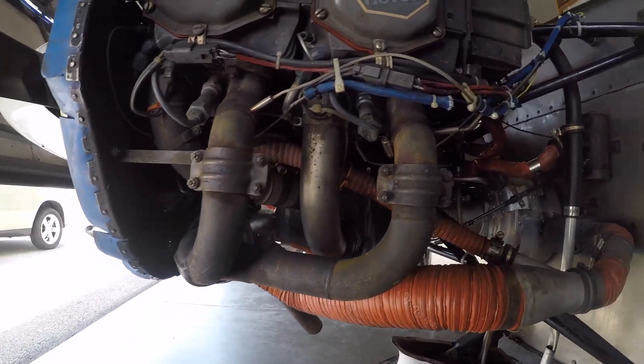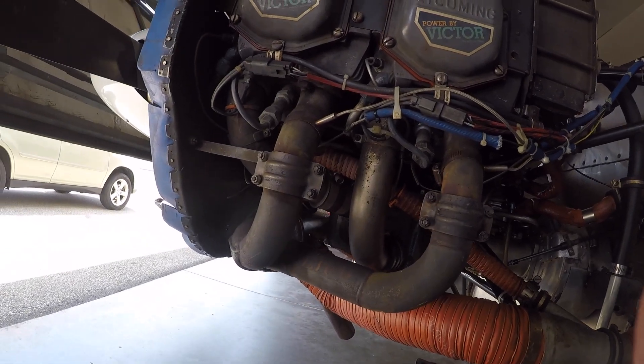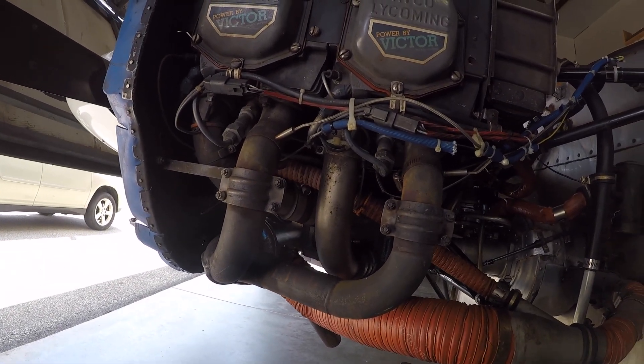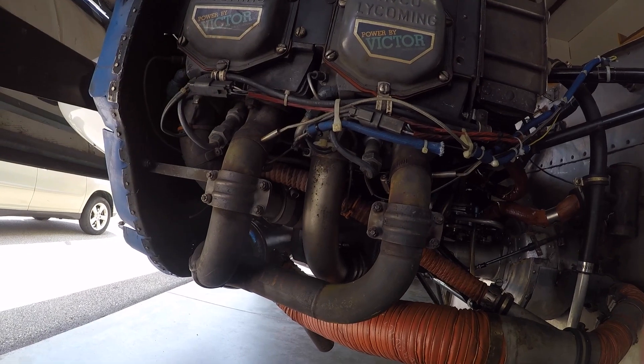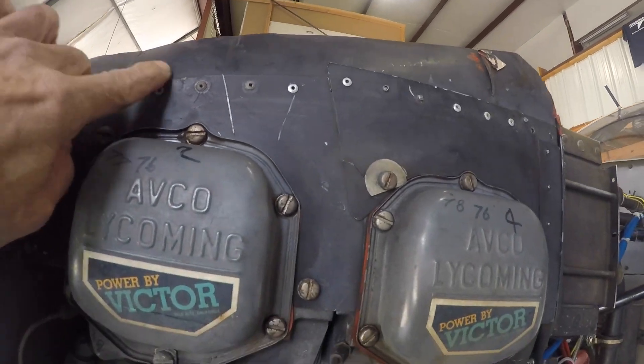That's a quick look at what we look for when we de-cowl an airplane. We haven't looked at the cowling yet — we'll be looking for cracks there too. We're going to be changing all the baffle seals out. Matt is getting a good sharp drill bit; we have to drill all these out and punch them out, and we'll be starting over from scratch.